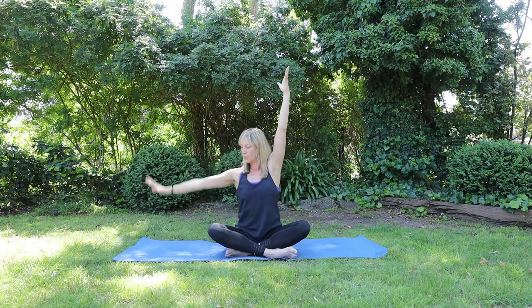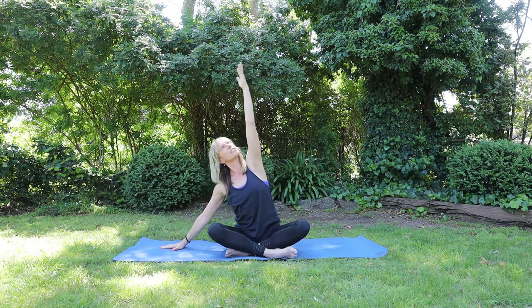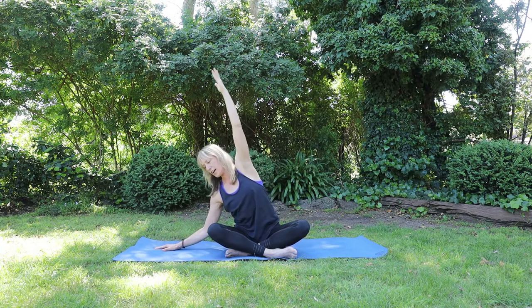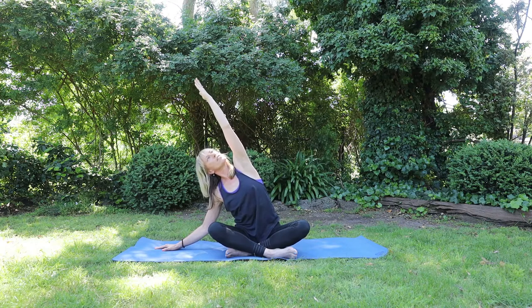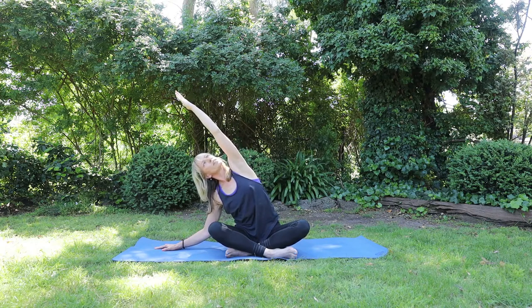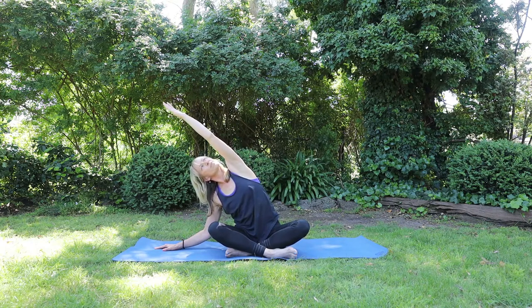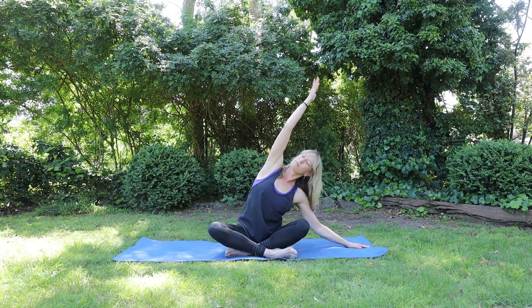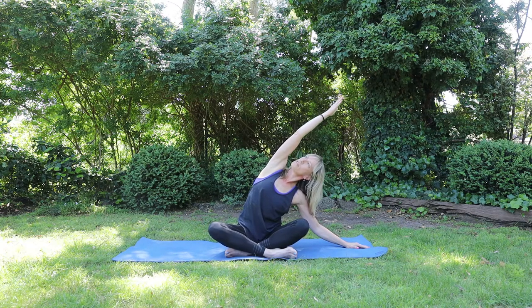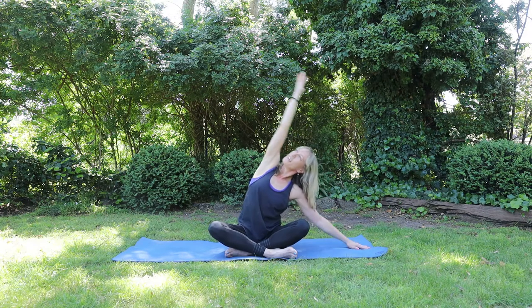Exhale, right hand comes to the mat. Side stretch. If you can, get your elbow down, keeping your sit bones grounded. Lengthen. One more breath here. And inhale, coming up. Exhale to the other side. So you can soften through the shoulder joint. Exhale. And inhale, coming up.